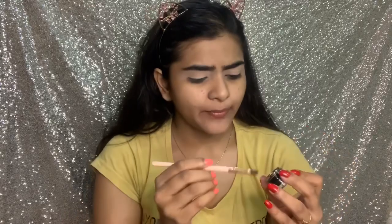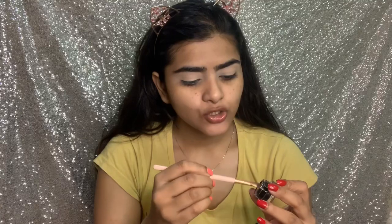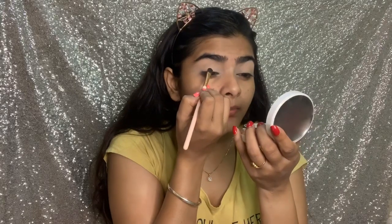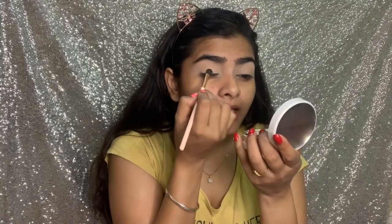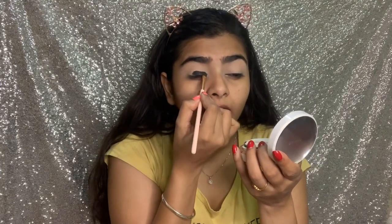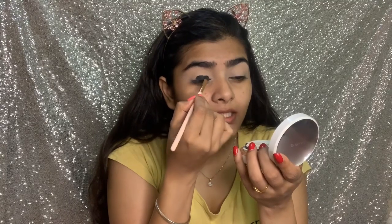After that, I am using a black eyeliner. This is a Music Flower eyeliner — it is a very affordable and very long lasting eyeliner. There are actually two colors; there is a blue color too, so in case your dress is blue, just switch to the blue color. But I will use this black color and place it on the eyelid.